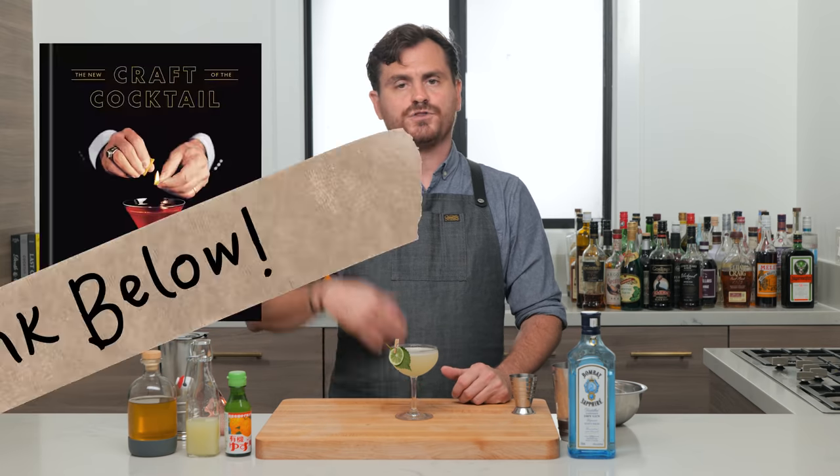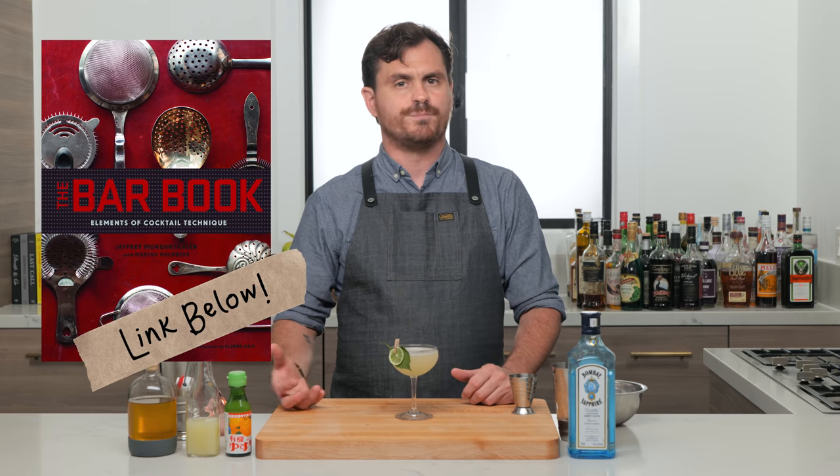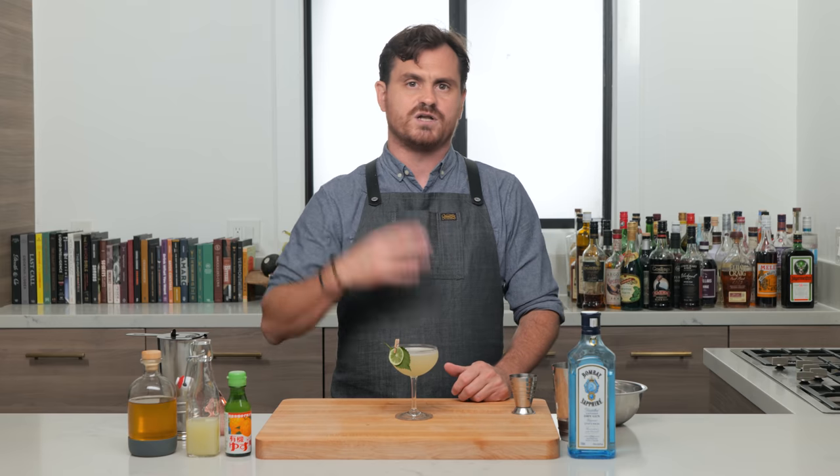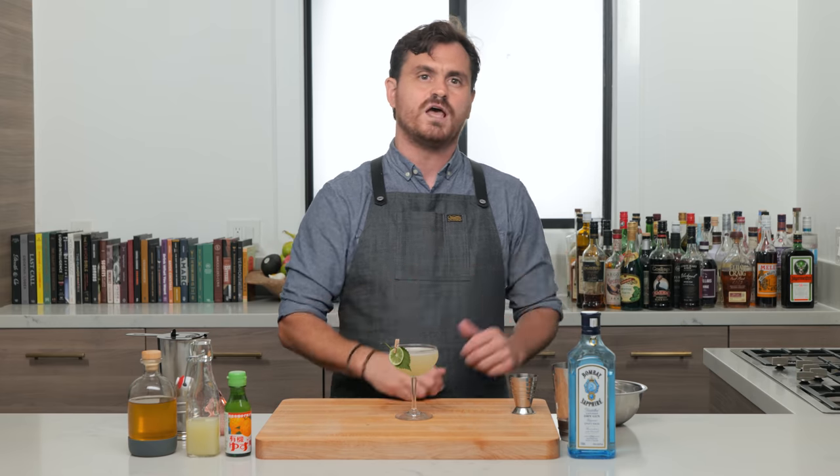Dale DeGroff just came out with a new book called 'The New Craft of the Cocktail,' his follow-up to 'The Craft of the Cocktail,' and I think you guys should go get it. I've been fielding a lot of questions in the comments about what books beginners should buy. I usually say Jeffrey Morgenthaler's 'The Bar Book' is a great place to start because it covers technique and tools, but I'm adding 'The New Craft of the Cocktail' to that list. There are about 60 pages in the front covering distillation techniques, individual spirits, and cocktail history — all broken down into concise articles. It has 400 recipes, and you know those are going to be fire because it was created by Dale DeGroff, the godfather of the modern cocktail movement, or the second golden age as some people call it.